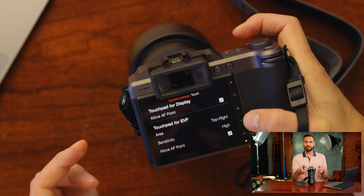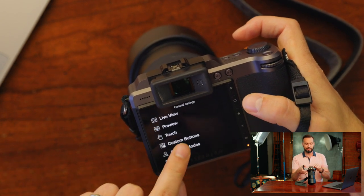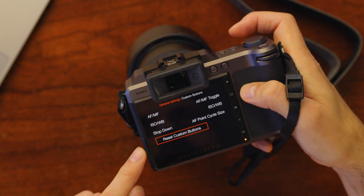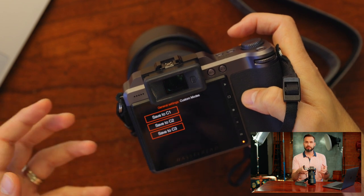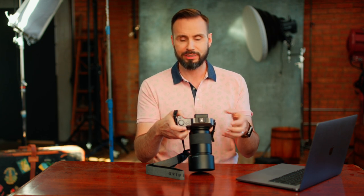The custom buttons can be changed to different functions if you'd like — I'm just going to leave them at their defaults. Custom modes is where you could save a favorite exposure combination to use quickly in different scenarios. I don't really use those, so I'm going to leave those at their defaults as well.